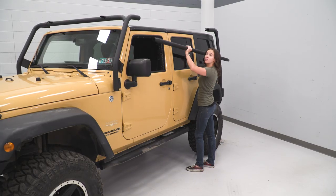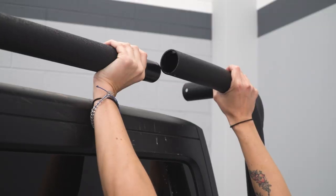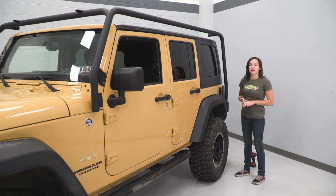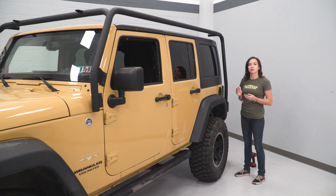Grab your crossbar and install it into the front section. This long bar is quite a tight fit. If for some reason it doesn't slide in nicely with just the play on the Y-bar, you can loosen up the bolts at your frame and windshield just a little bit to give it that extra play so it slides into place. With that said, let's hop over to our passenger side and our rear bar.